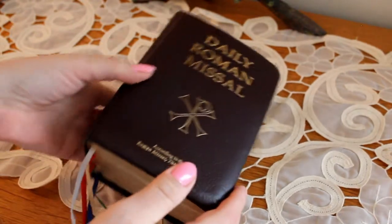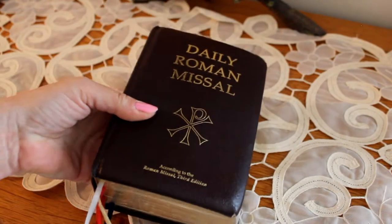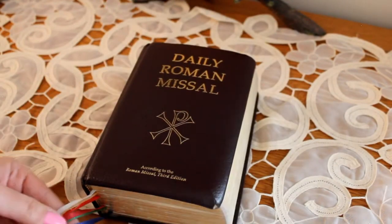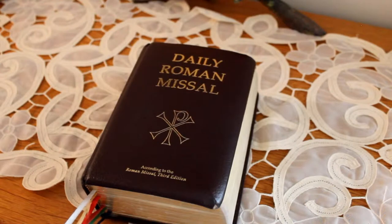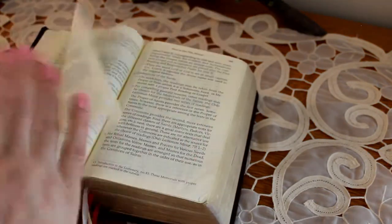It's a pretty thick missal but it's very easily held in your hands. It has a series of ribbons to help you keep your place, but I also found that I needed to add a couple of holy cards to mark other important places.